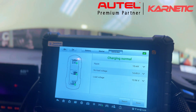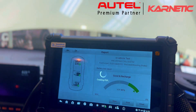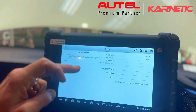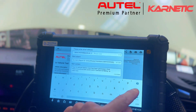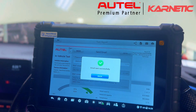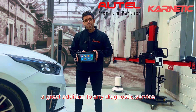Now we have our report. When we view the report, we now have the ability to share via email, just like we did with the diagnostic report. The MX900TSC — a great addition to any diagnostic service or tyre garage.